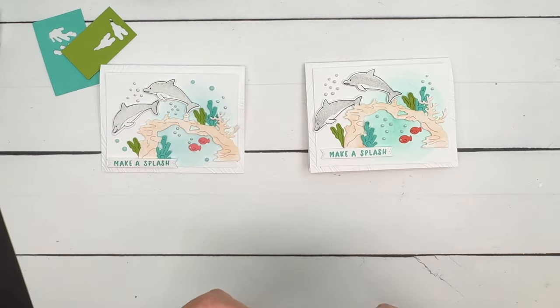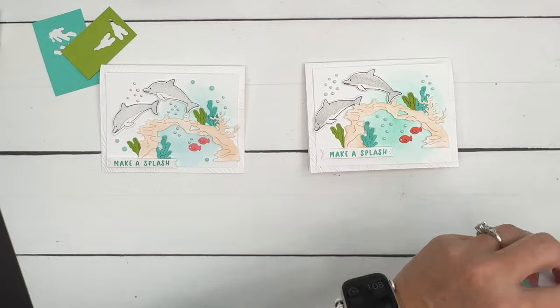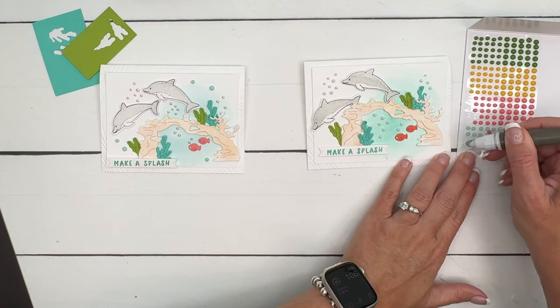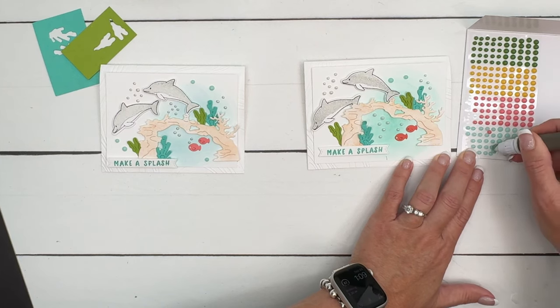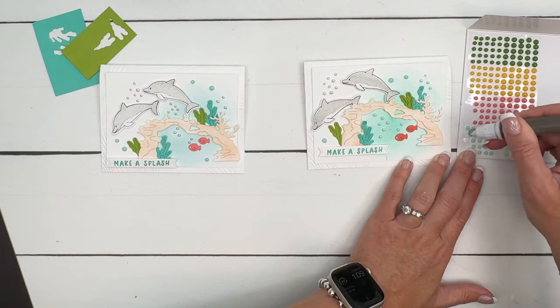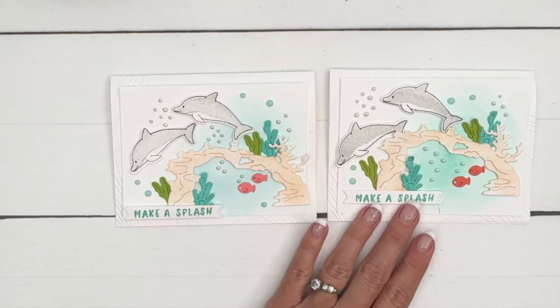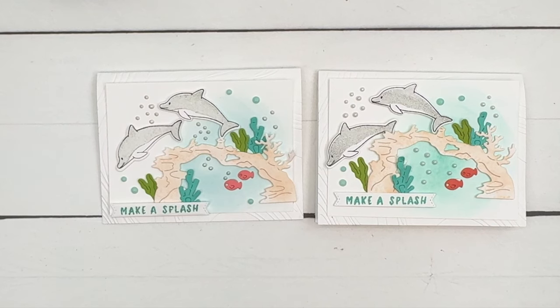Let's add just a couple of blue bubbles using Dots for Days - adhesive backed dots, which are really fun. I'll just put a few of these around and call it a day. Remember, set it in a window sill so it doesn't get squished. I hope you enjoyed this project! Make sure you click the link here on YouTube, go back to my blog, check out my other Friendly Fins projects, let me know if you have questions, and happy stamping - bye everybody!